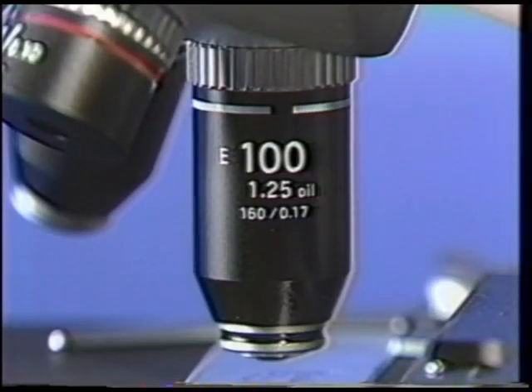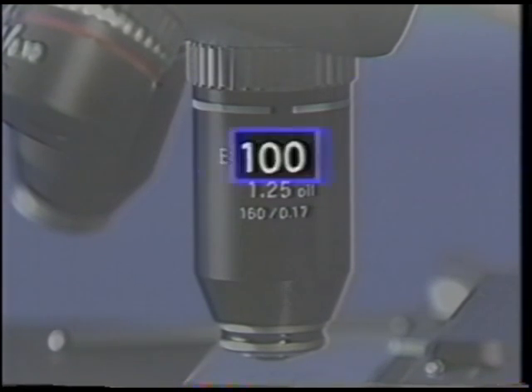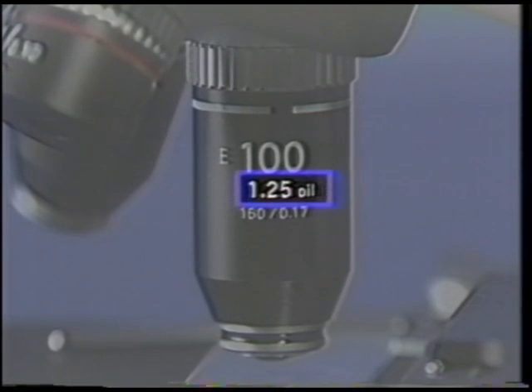Each objective is clearly marked with a colored ring designating the magnification. On the microscope barrel, other specifications are listed, such as objective type, magnification, numerical aperture — which indicates the lens's light gathering abilities — mechanical tube length, and cover glass thickness correction.